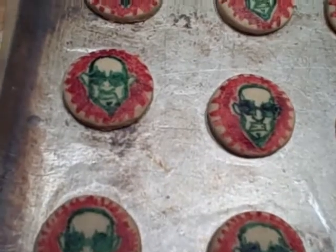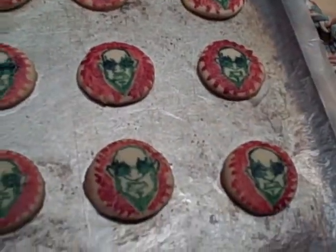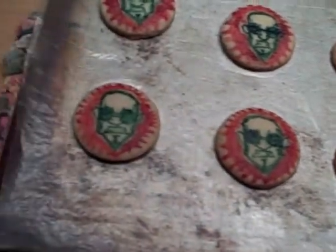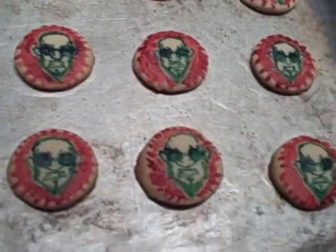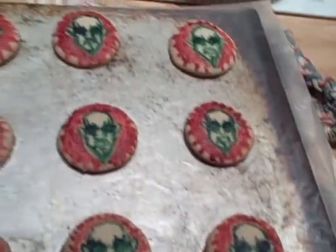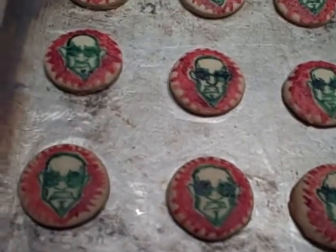So here are my lovely Dr. Steele sugar cookies. I am also going to be putting red colored sugar on the red backgrounds. Lovely little things, aren't they?